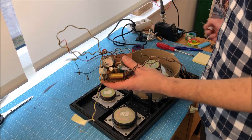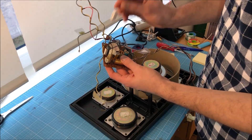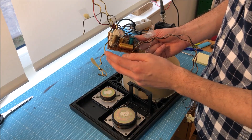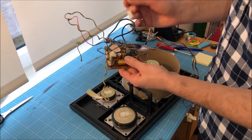The HiFi store I always get these parts from recommended me to replace the fuse with a small resistor. This will have the same effect but it is going to improve the sound quality and it is going to be safer. So yes, I am going to do this as well.